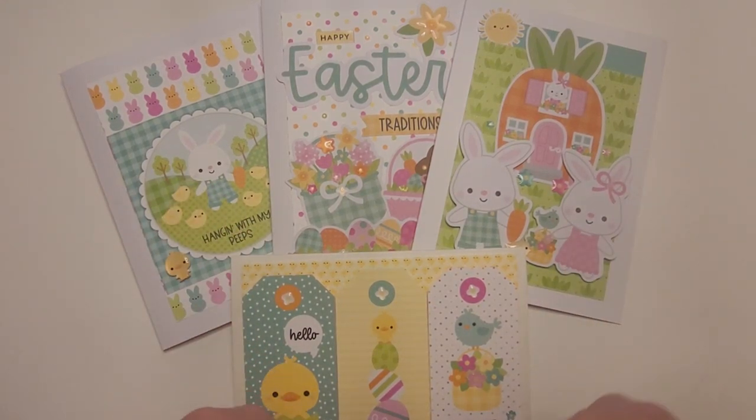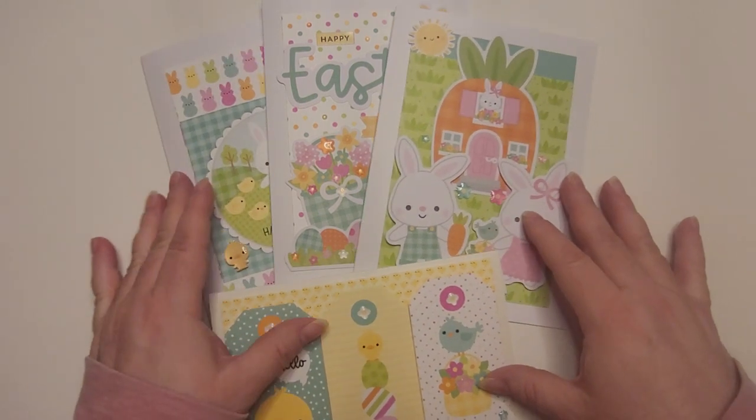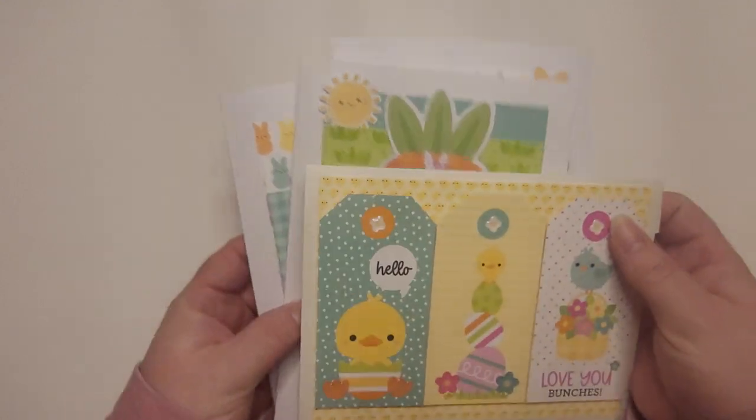Hi, it's Amy from Amy's Mix of Creativity. Welcome back to my channel. I'm back with some Easter cards that I made, which I will show in a few minutes.